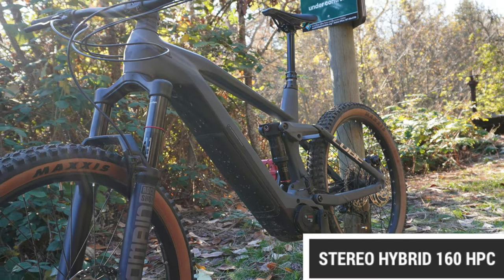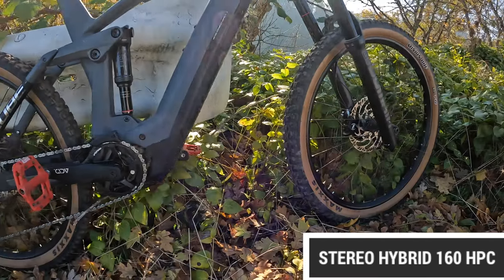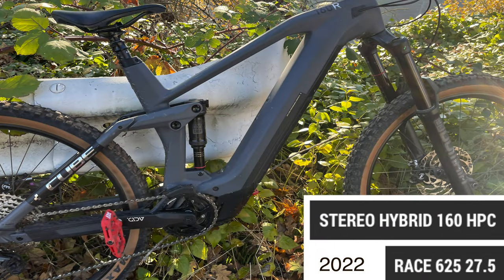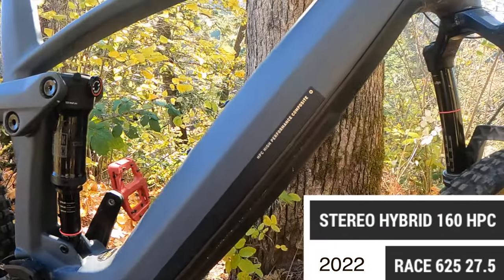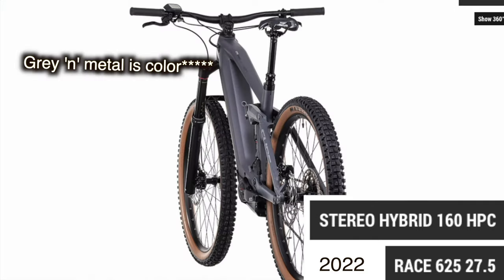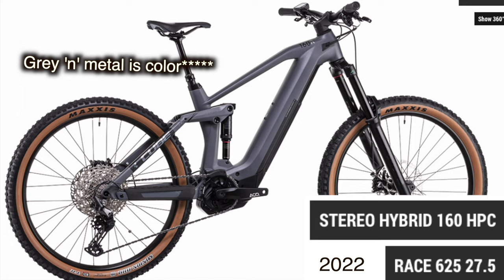Shredders, here is the Cube Stereo 160. HPC has to do with the frame material — not sure why they put 'race' in there. 625 means it's a 625 battery. It's full 27.5, and this color is lunar gray, year 2022.